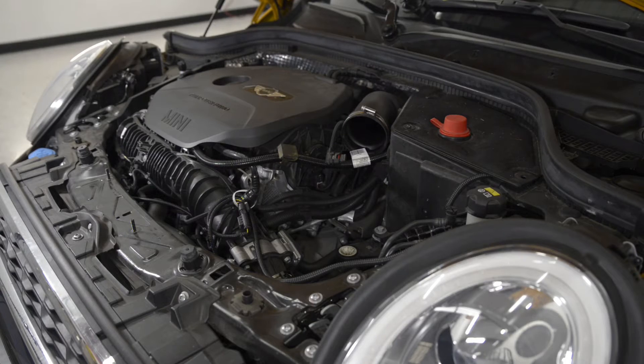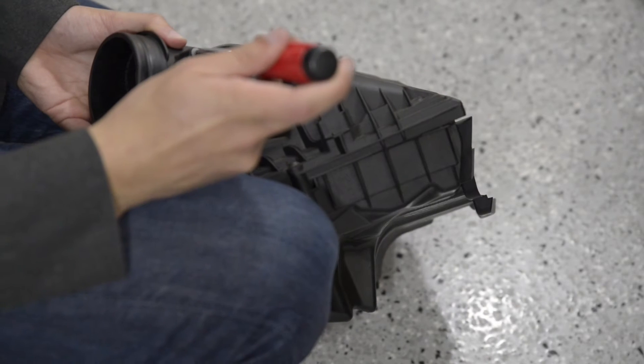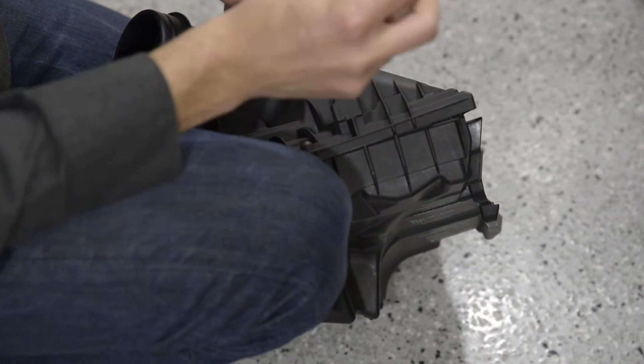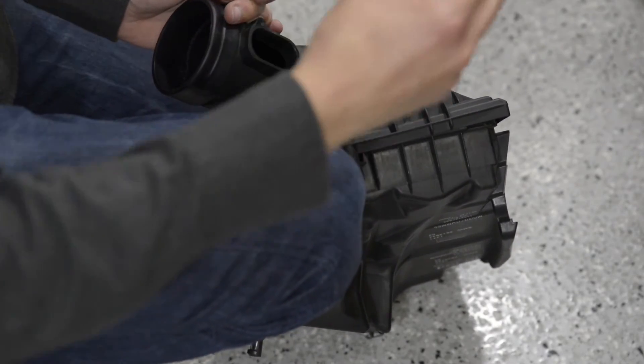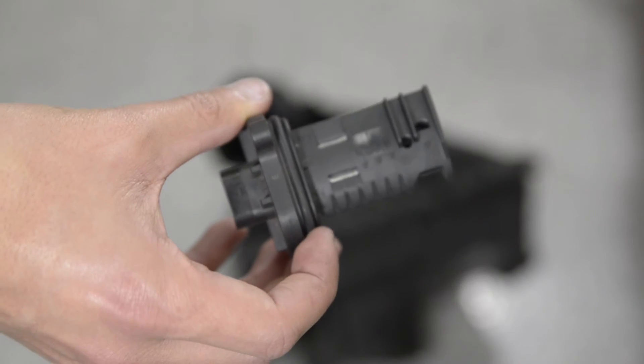Unfortunately, my camera died about halfway through filming the removal of the stock intake, but that is actually a pretty easy part. There's an online tutorial PDF that Craven Speed includes, which is really easy to follow. So once you have the stock intake and duct removed, that's when the fun parts start. The first thing you're going to do is remove the mass airflow sensor from the stock air box — you just use a basic screwdriver. This is the sensor that reads how much air is coming into the car; it basically tells it how much throttle to give when you're pushing down the gas, how much boost, and a whole bunch of stuff. It's a very important piece — if you don't have it, your car is just not going to run.